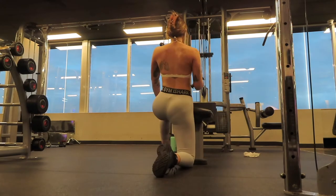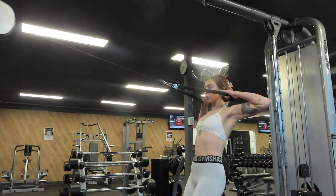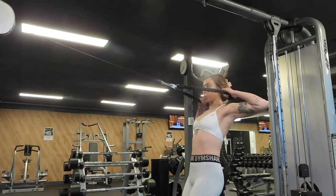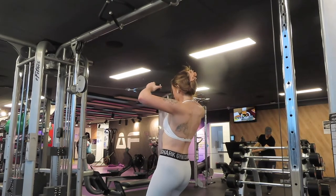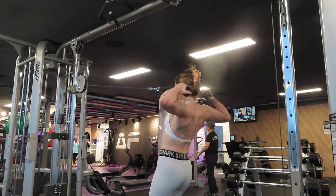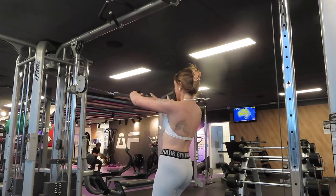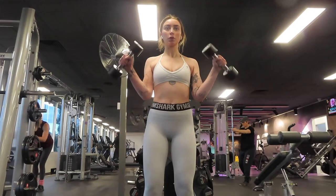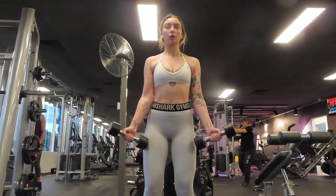The next exercise is a single arm cable row. I have a little bit of asymmetry in my back — my left side is a lot weaker than my right. Moving on to face pulls, one of my favorite exercises for the back. Similar to the cable row, I do two normal sets of 10 reps and then one drop set, going to failure and dropping the weight down to the smallest plate, trying to reach failure on every single plate.